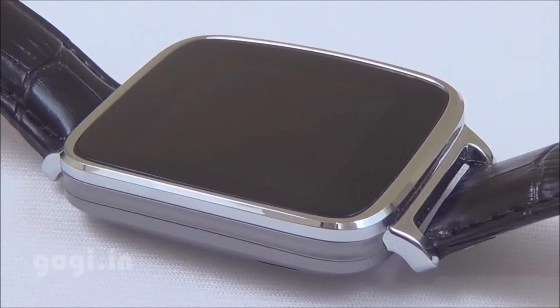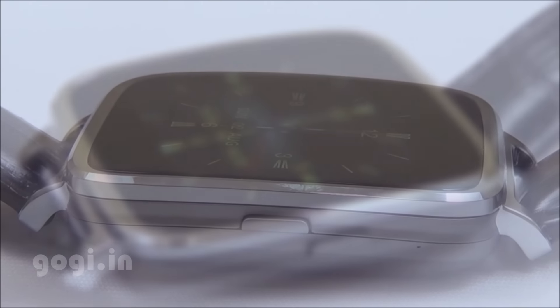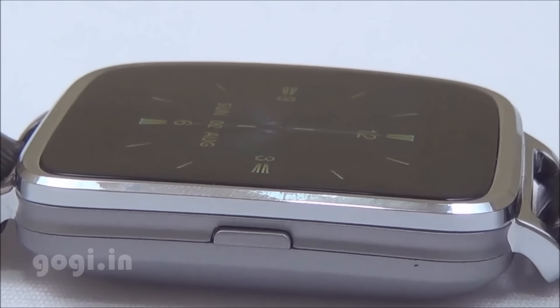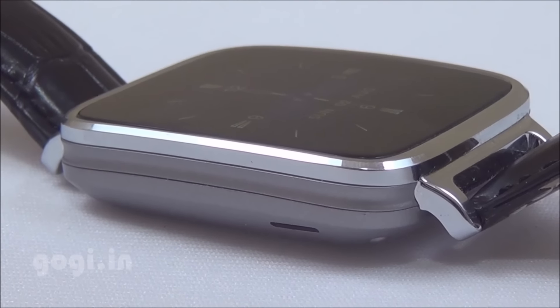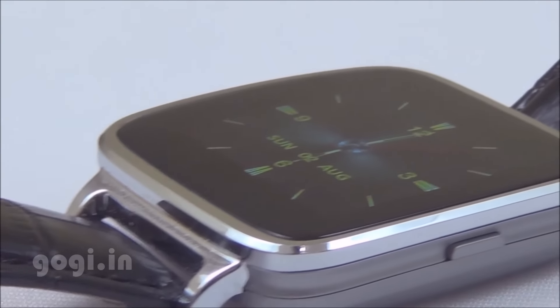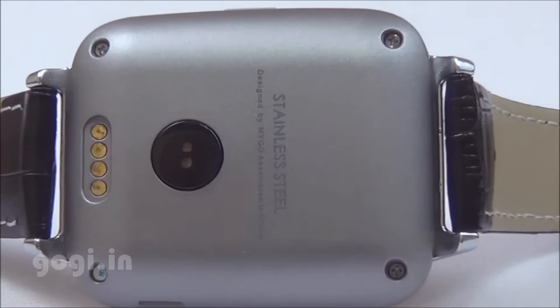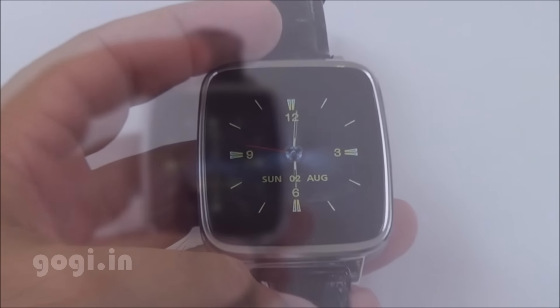The stainless steel body, the design and the leather strap gives a very premium look to the Ocitel A28 smartwatch. There is a built-in microphone and loudspeaker; you can receive and make calls though the sound output is pretty low. Build quality, screen and touch response is good. Battery backup is okay — not really that great; it can last up to 24 hours with minimal options. It is a good buy for the price tag of $57.